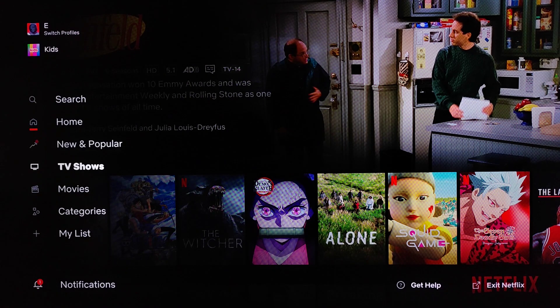You can find what's new and popular, look up TV shows, movies, categories or genres of shows, and check your list if you've added things to watch later. Also, if you know exactly what you're looking for, you can search for it at the top. That's going to wrap this one up on how to set up Netflix on your Roku TV. I appreciate you guys stopping by — consider subscribing to the YouTube channel and I'll see you back here next time.